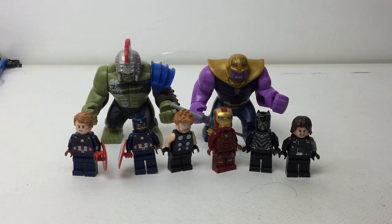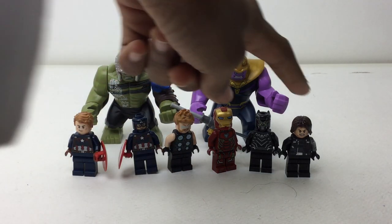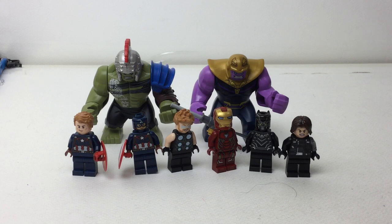These two — Hulk and Thanos — plus Bucky I can use on my display, and the other three will go in as good extras. That's it for this video. Hope you liked it, because I definitely liked seeing all this stuff. If you did, please subscribe, leave a comment down below, and I'll talk to you again soon. Bye!